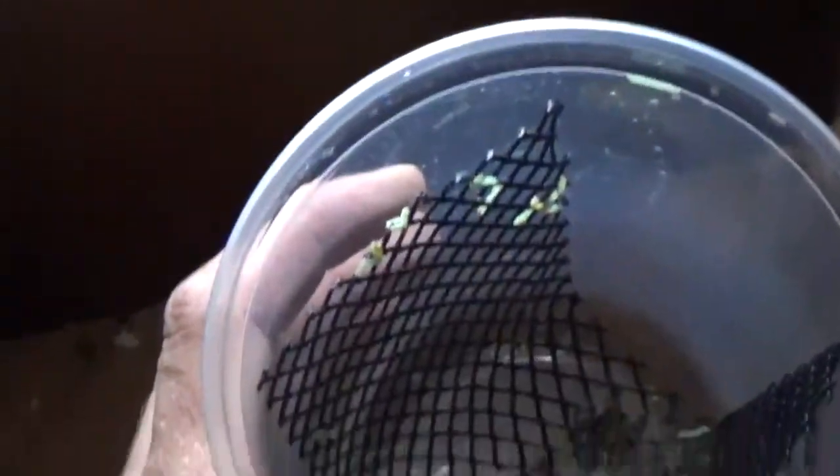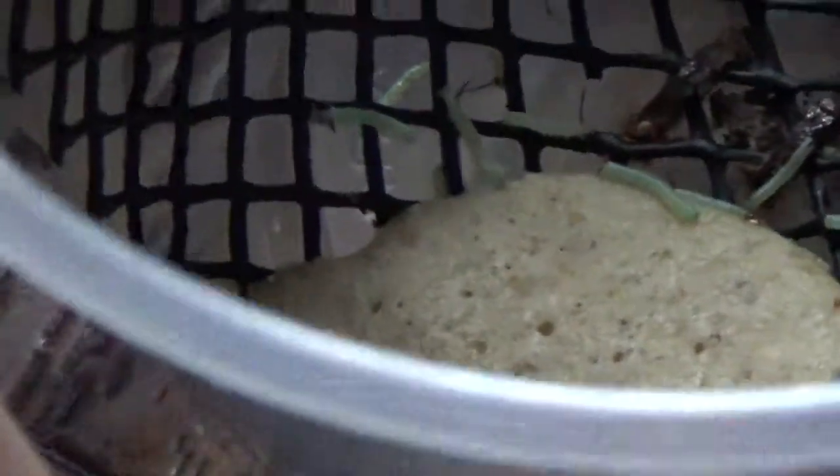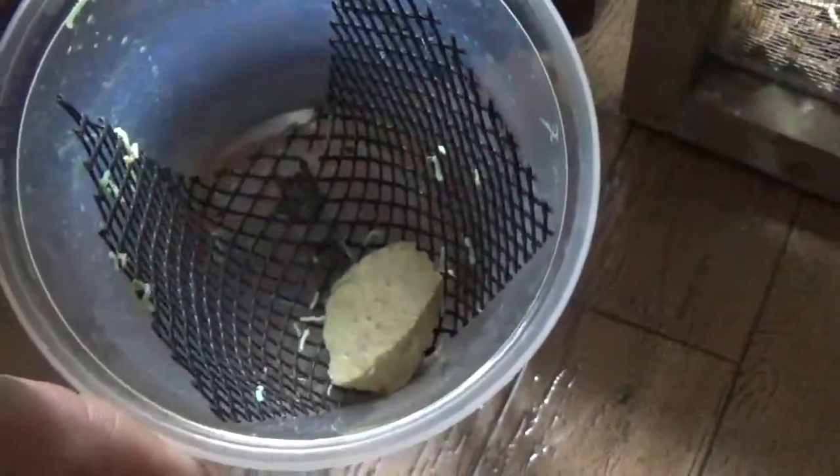Once I collect the eggs, I'll let them sit for a day or two at about 84 degrees, and then I set them up with the food so that when they first hatch out they've got something to eat. They specialize on their food, so you have to get this specific food for them. It comes as a powder and you just mix water in with it and cook it for a little bit — kind of like cream of wheat.